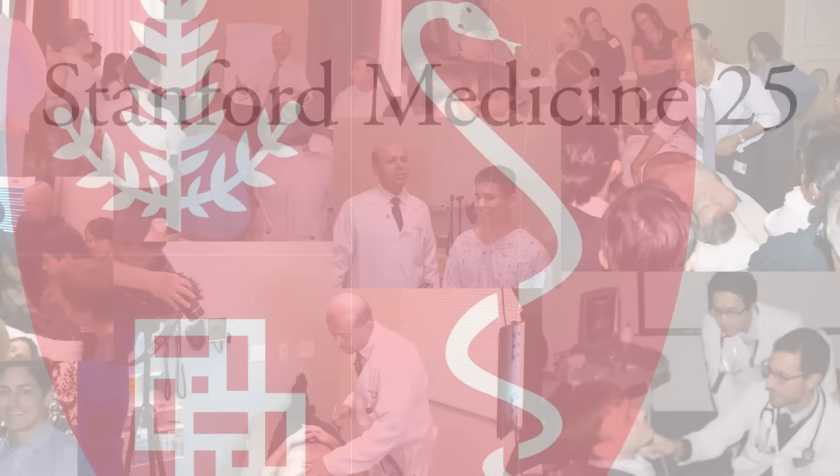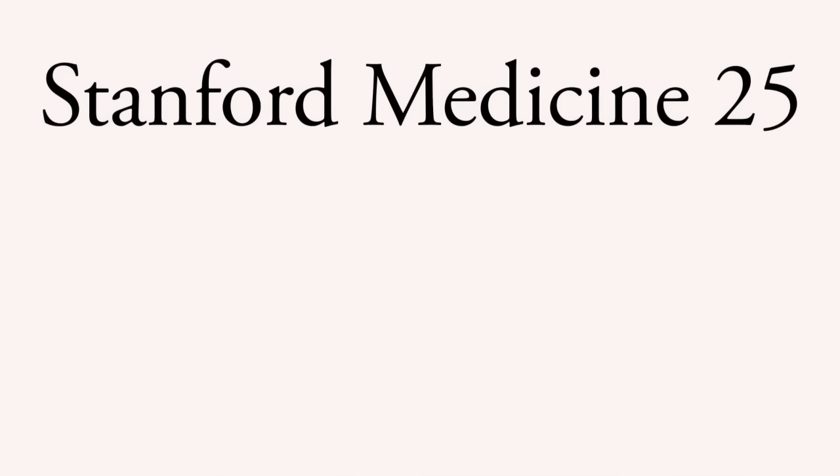This has been a Stanford Medicine 25 video on Ankle Brachial Index. Thanks for watching. Please visit us at med.stanford.edu.